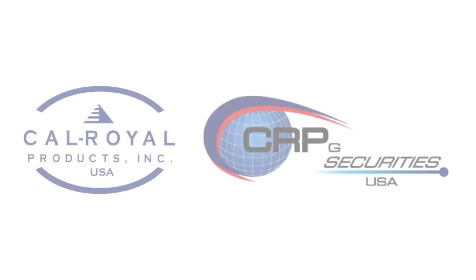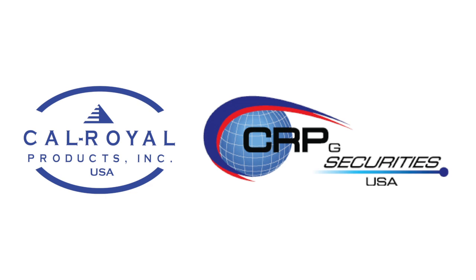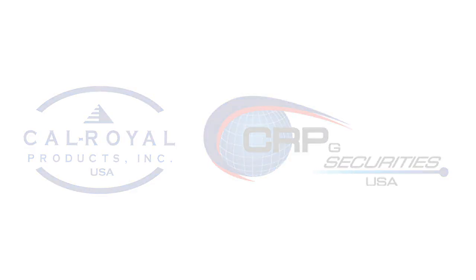That's it for the setup of the PL7100. If you have any other questions, feel free to call or email CalRoyal at any time. Thank you, and good luck.